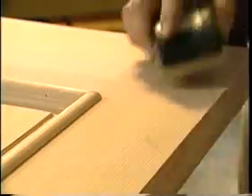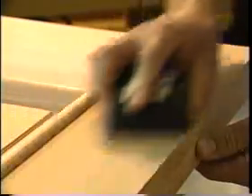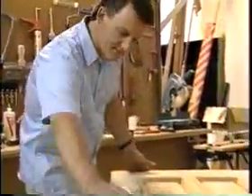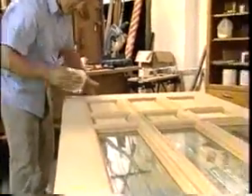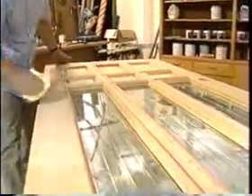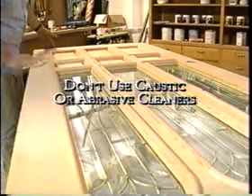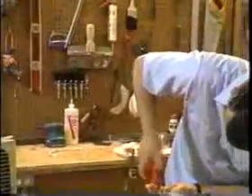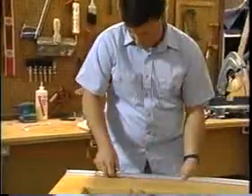Next, remove any fingerprints and handling marks by sanding the entire door lightly with a 180 grit sandpaper. After sanding, clean the door thoroughly with a tack cloth to remove all dust and other substances that might prevent the finish from adhering properly. A word of caution: never use caustic or abrasive materials when cleaning a door. Lastly, remember to remove the weatherstrip sweep from the bottom of the door before finishing.